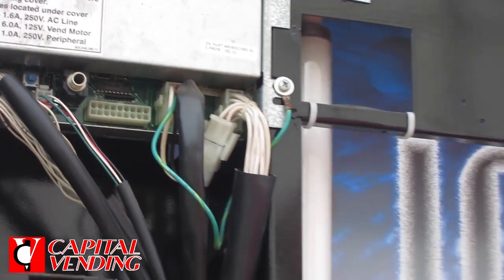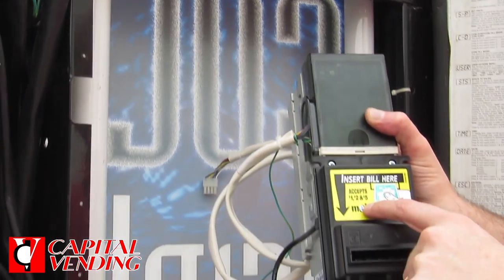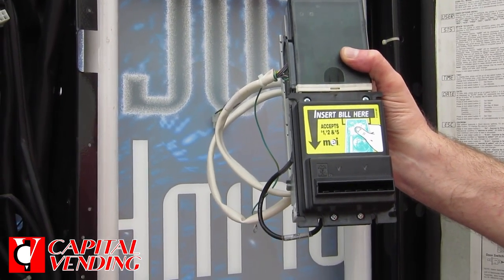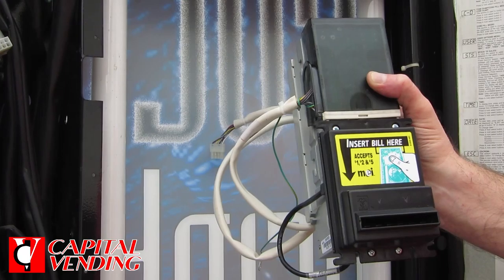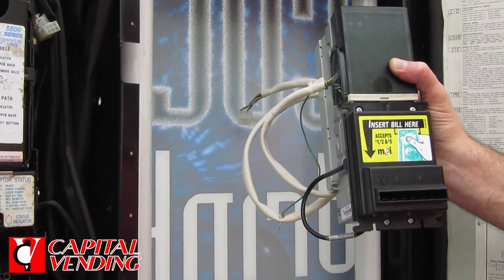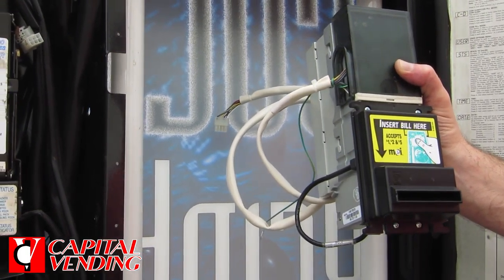When you purchase this item, this will be available. This one we're showing here will take $1s, $2s, and $5s in all four directions. Then the lower cost one is perfectly fine — it will just accept $1 bills in all four directions. So that would just depend on how much you're selling your product for if you need to take $5 bills.